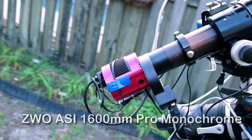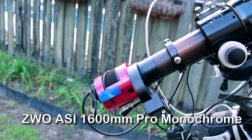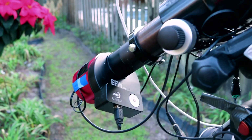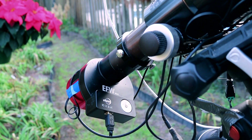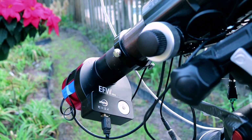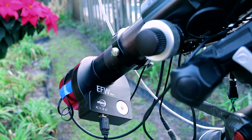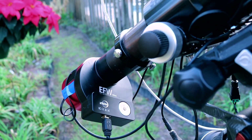With this telescope I added a monochrome camera — it's the ASI 1600MM Pro — and an electronic filter wheel. The filter wheel hosts the different colored filters: in this case an H-alpha, a Sulfur-2, and an Oxygen-3, plus a luminance filter which is an IR cut filter, and a blank slot if I just want to take black and white images.